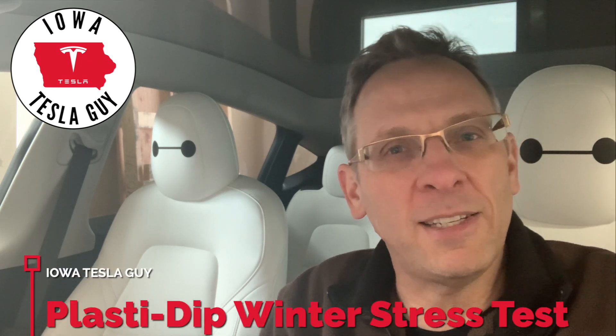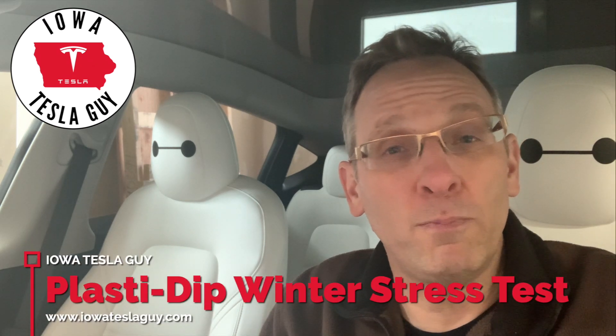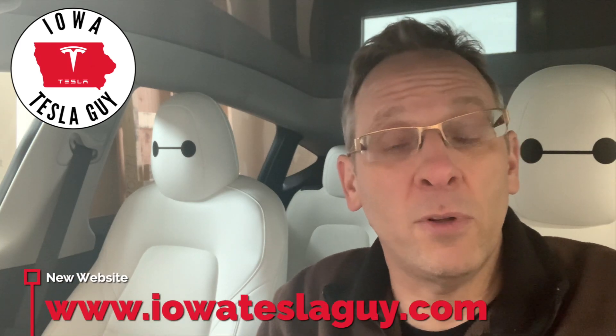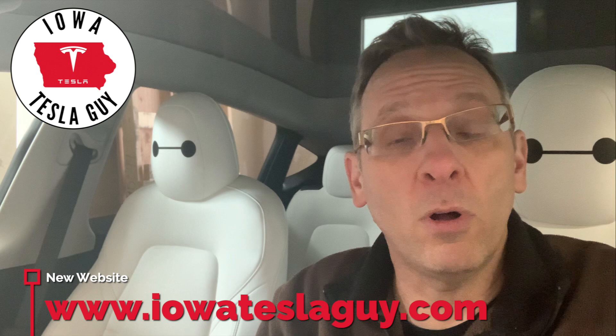Hi and welcome back to the channel. It's been almost three months now since I decided to plasti dip my Gemini wheels matte black. I live in Iowa and it was before the weather turned bad — we've had a horrendous winter this year. Super cold, lots of snow, lots of salt, lots of road debris. And many people have asked me: how well have they held up? I thought I would show you.